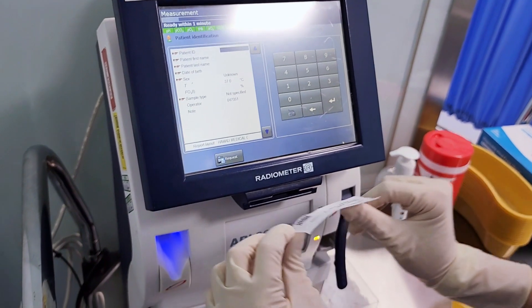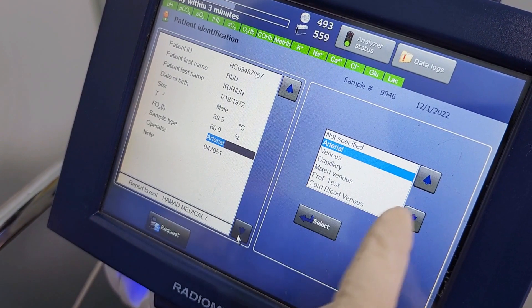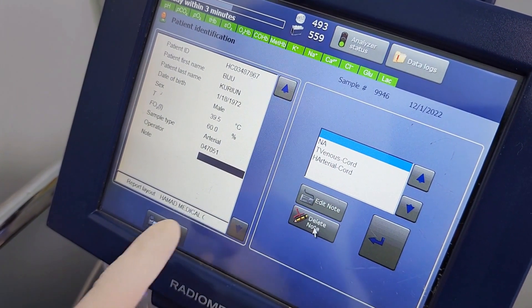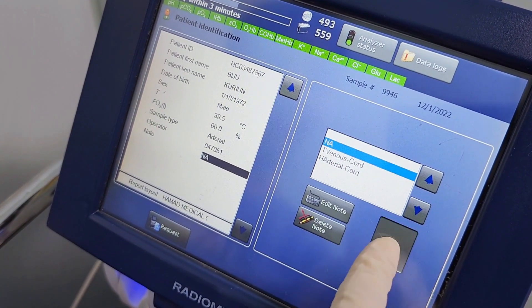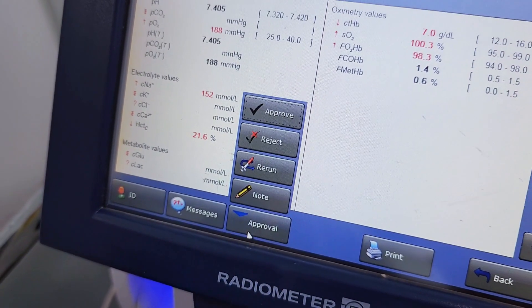Scan the patient barcode. Add mandatory information to specify the diagnostic. Results will appear in 35 seconds and will be printed automatically. Approve the result.